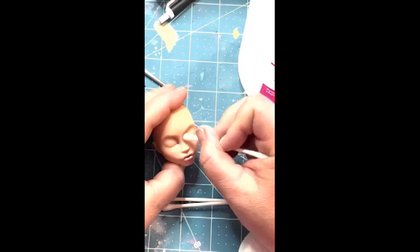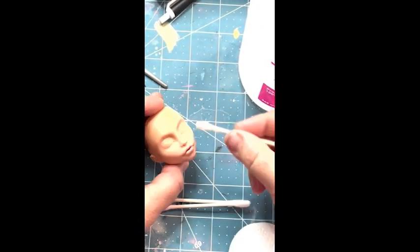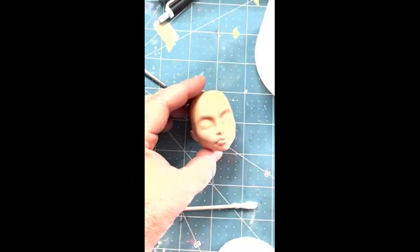I used 100% acetone. You can get this from Sally's Beauty, or you could use nail polish remover, whichever you prefer. But I like using the acetone because it does the job really quickly. And here she is, all cleaned up!